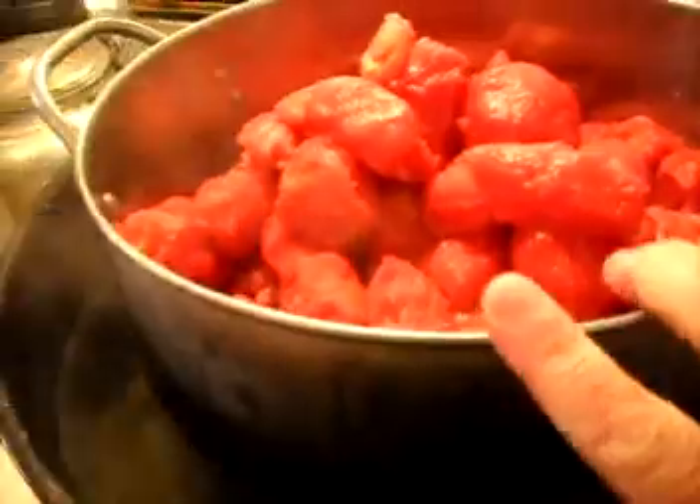Once your tomatoes are peeled and in your big pot, I like to cook them down in a double boiler. This is my canning pot that I'll be canning them in later. It has a wire rack in the bottom and water. I'm a big believer in doing things with a double boiler — that way things don't scorch, and you can take your time cooking down your tomatoes. While these are cooking down, it's a good time to wash your jars, rinse them, and get your lids on to boil.